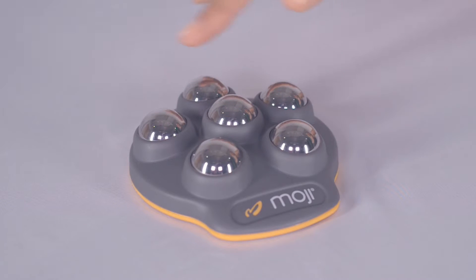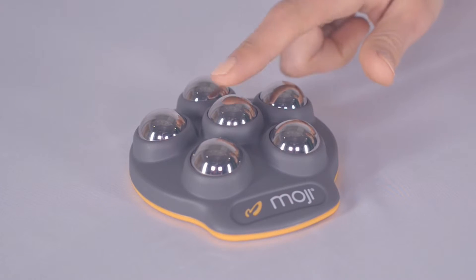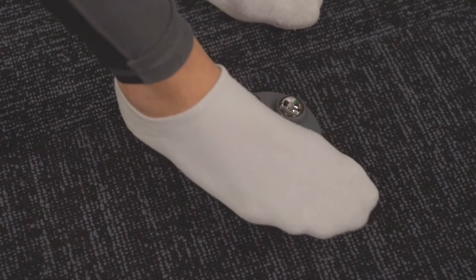The Foot Pro has a unique sphere array which allows for two different types of massage. First, the raised center sphere allows for a more intense deep tissue massage.